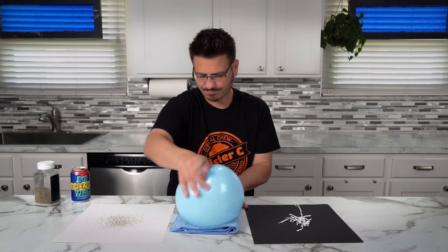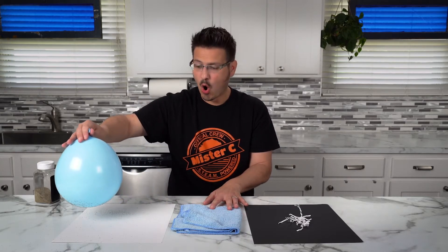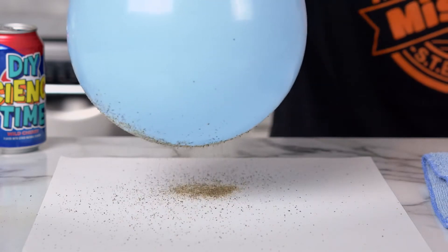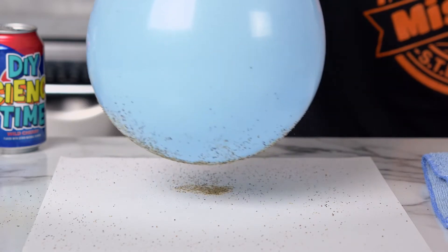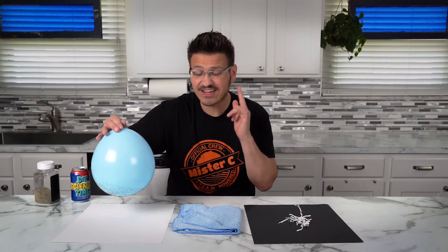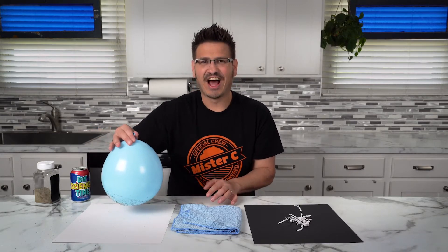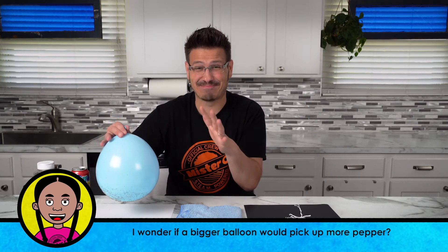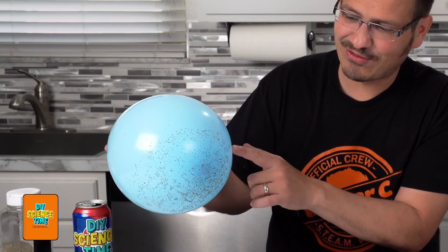Let's see if it does anything with the pepper. Did you see that? Did you hear that? Can you still hear it? That is amazing. The pepper literally — it's about to make me sneeze, so I apologize for that — the pepper literally jumped off of the paper onto the balloon and it's all over the balloon now.